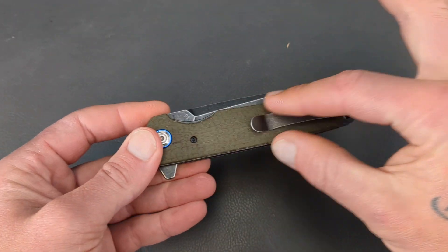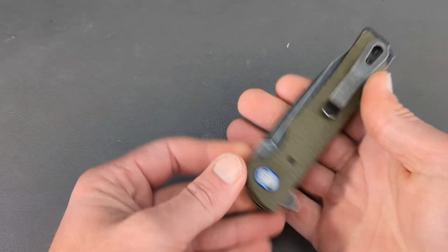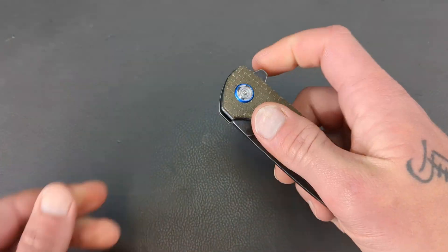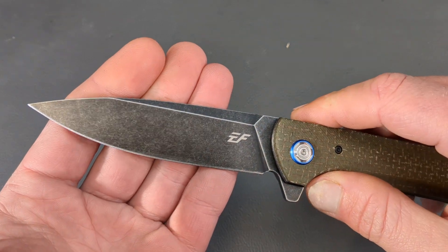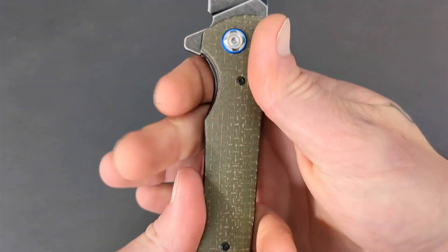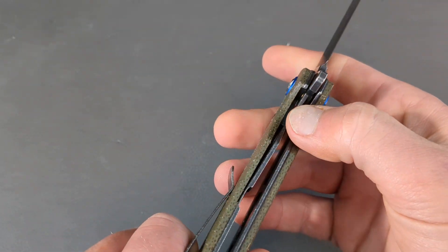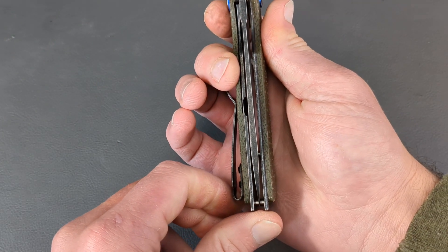It's kind of cool how they onlay these onto the steel frame. It's heavy — this is a pretty good size knife. Blackwash finish, D2 steel. They give you some good access to the liner there, and it's centered up nicely.